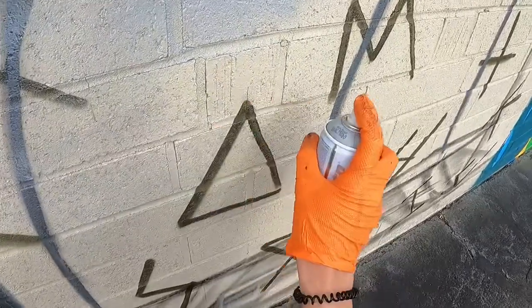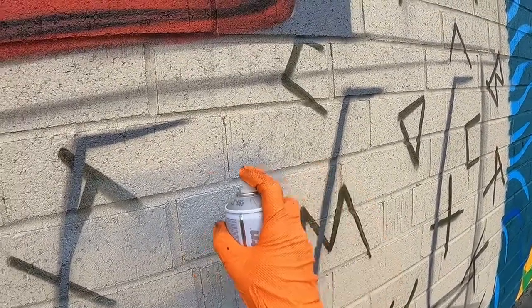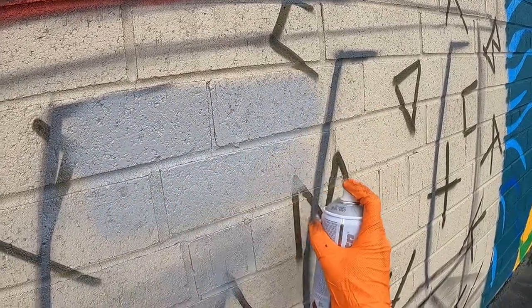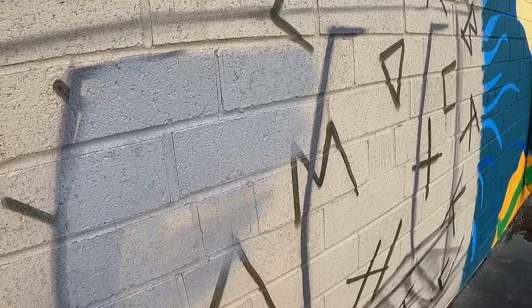Let's talk about the wrist movement. If you're moving your wrist a lot like this, that's not what you should do. You need to actually keep your wrist straight with your arm. By keeping your wrist straight, you can get much more even coverage — as you can see, I'm keeping my wrist nice and straight.